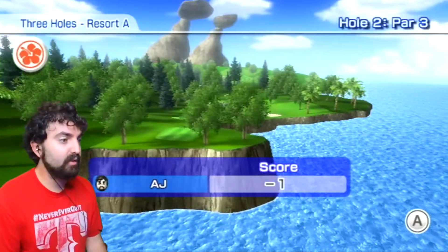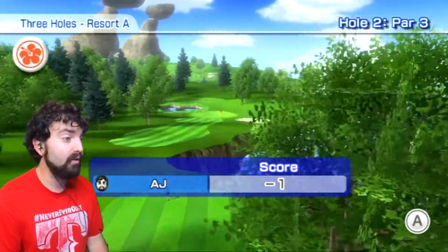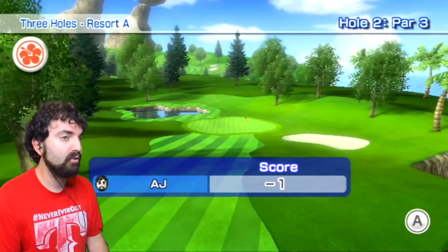So that's a birdie, minus one. This next hole is a par three.